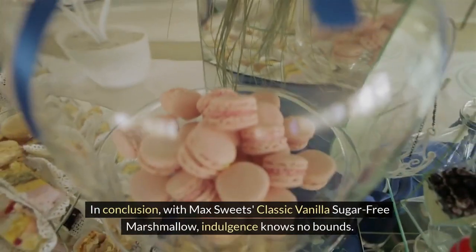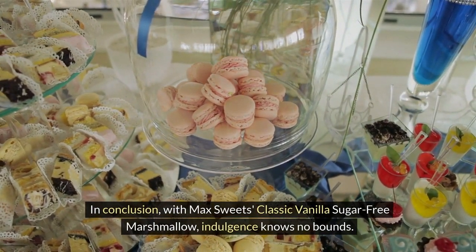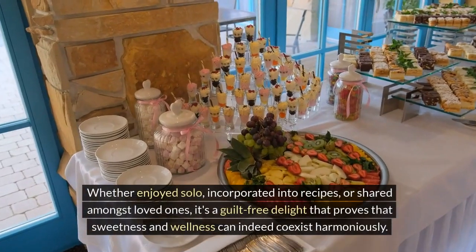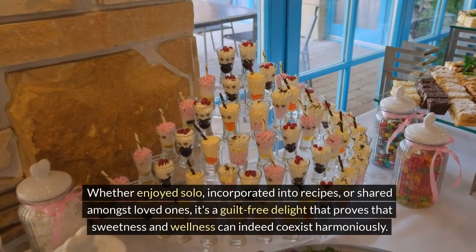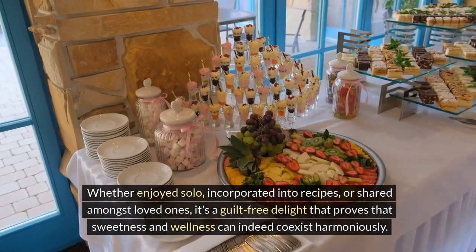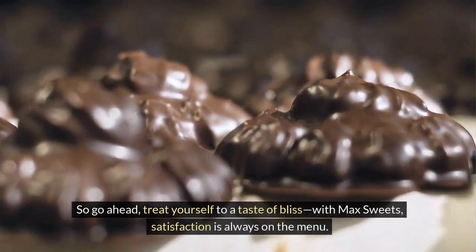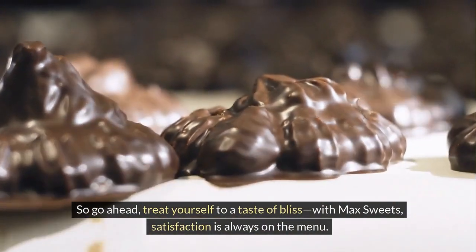In conclusion, with Max Sweets' classic vanilla sugar-free marshmallow, indulgence knows no bounds. Whether enjoyed solo, incorporated into recipes, or shared amongst loved ones, it's a guilt-free delight that proves that sweetness and wellness can indeed coexist harmoniously. So go ahead, treat yourself to a taste of bliss. With Max Sweets, satisfaction is always on the menu.